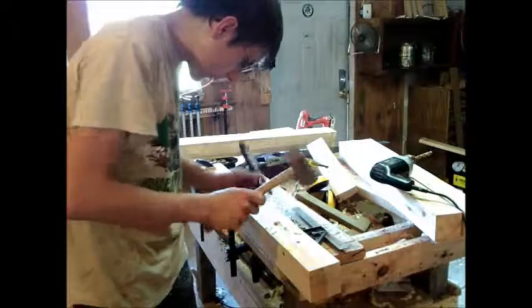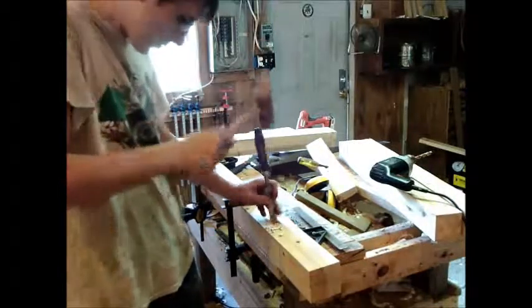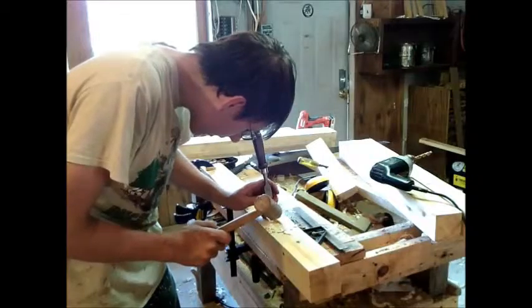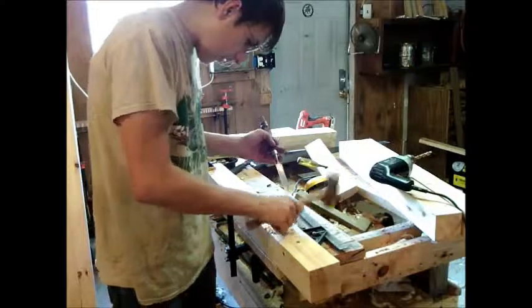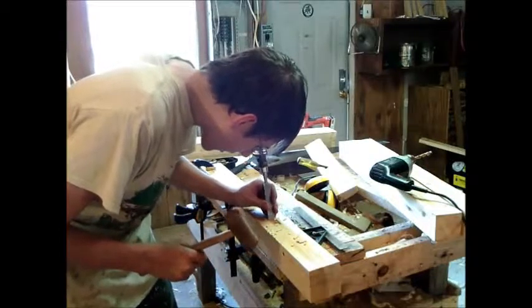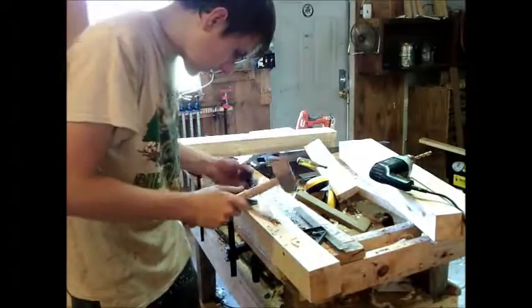Remember, this is a completely through mortise — it goes all the way through. Each time I pry some out, it gets deeper. And you want to be conscious all the time of not destroying your chisel by prying too hard. You've got to be paying attention to how hard to pry.